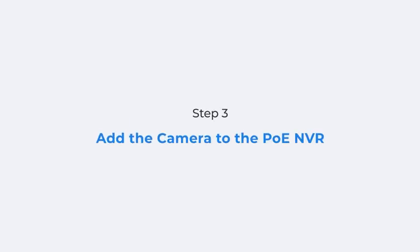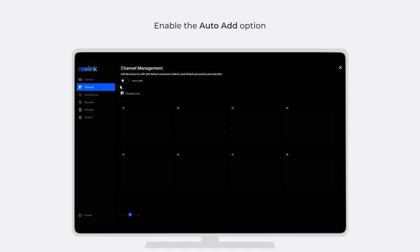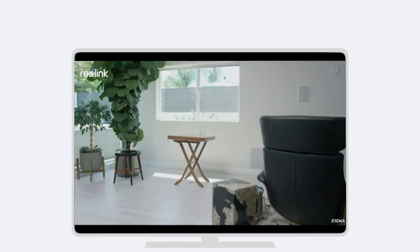Moving to the last step: add your Wi-Fi camera to the PoE-NVR. Log in to your NVR on the monitor and click the Settings button. Click Channel and enable the Auto Add option. You can then see that the Wi-Fi camera has been added to the NVR. Click Modify to enter the camera login password you set. That's it — you can now view the live feed of your Wi-Fi camera via the NVR.